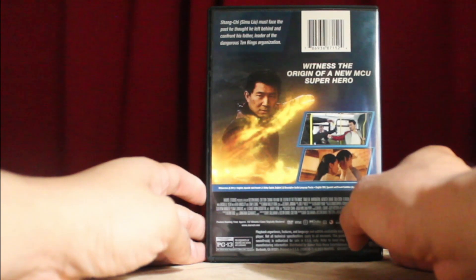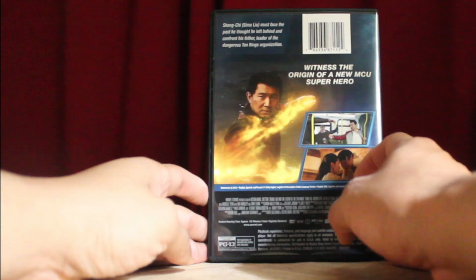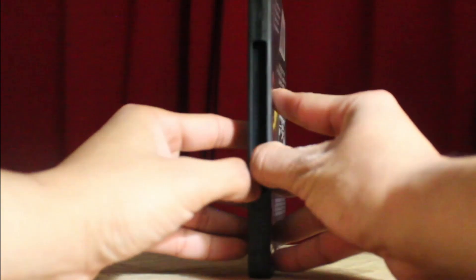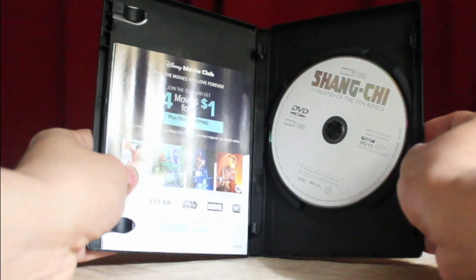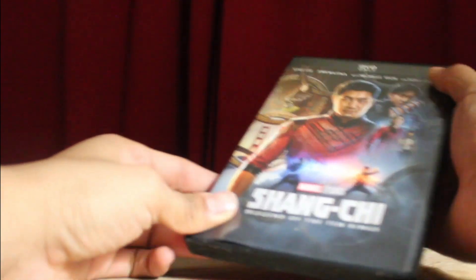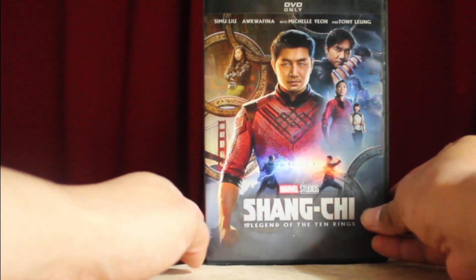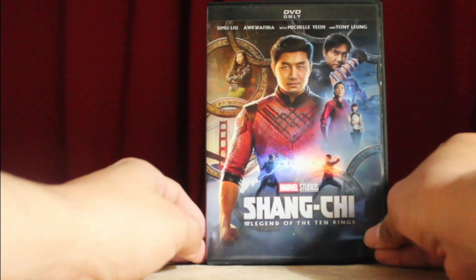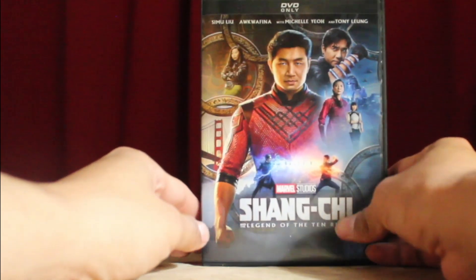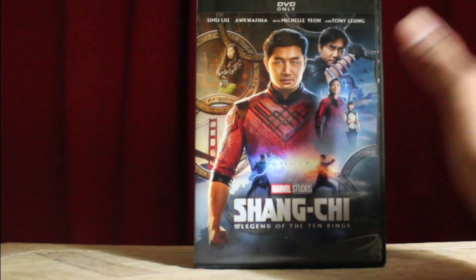On the back it's literally a very simple one-sentence synopsis, one of the images from the bus fight, and Shang-Chi as a kid with his mom. Looking inside as per usual — for the last time — you have your digital codes, and you have the standard gray disc with the logo. Not much to be said, and I'm going to try to recenter it — the DVDs have never been able to stay still on their own.